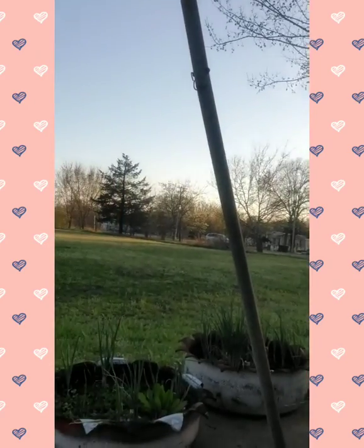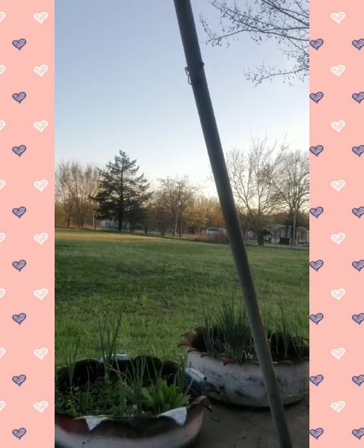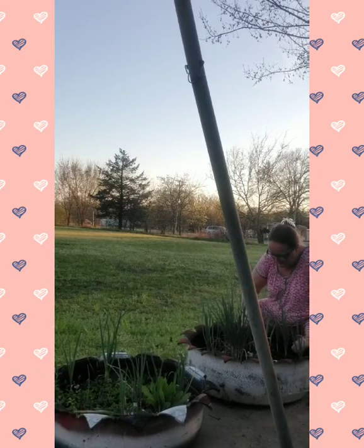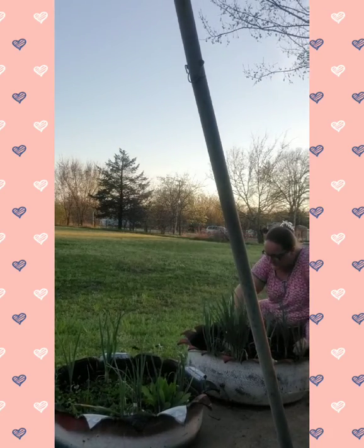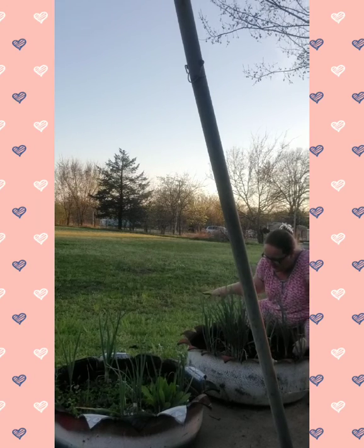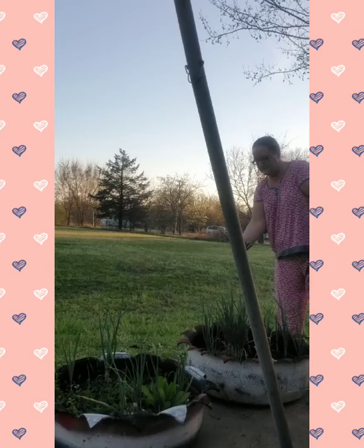Now I'm going to turn it this way so maybe you can see these other two. I can pretty much keep everything pulled up out of these pretty easily because it's just loose soil, and there's not really anything growing in these. But the problem I have sometimes is that the grass from the ground grows up underneath them.